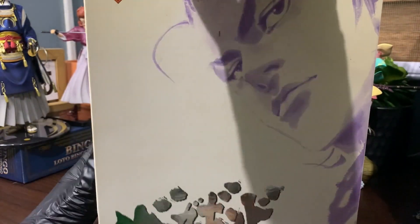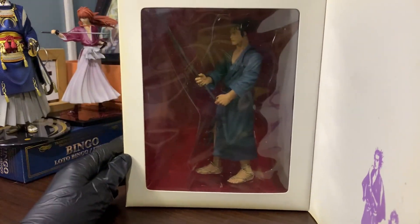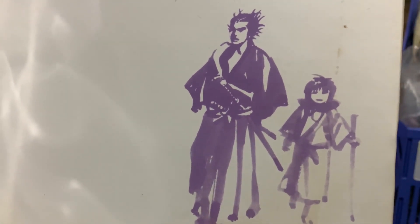Let's open it and see what's inside. The first thing you'll see is the figure inside its clamshell, and a drawing of Miyamoto and a young child can be found in the lower right corner of the front cover. I'm not sure who this kid is, so if you do, please leave a comment down below.